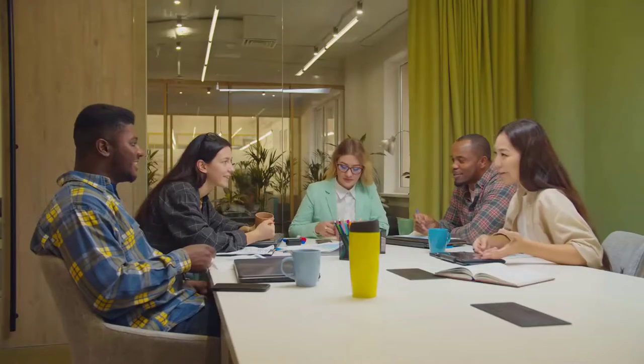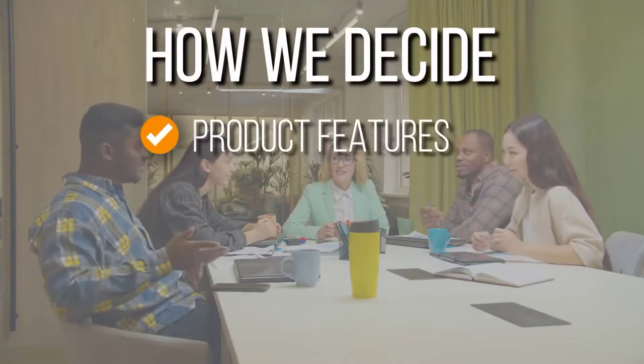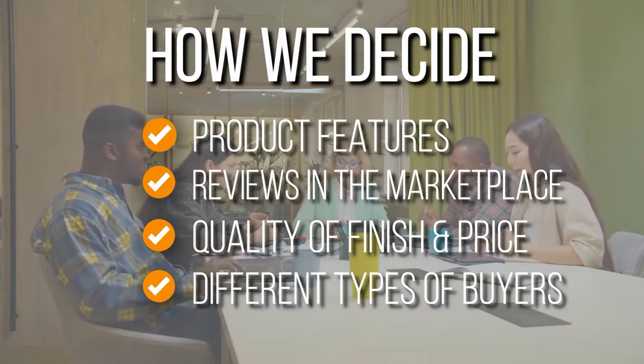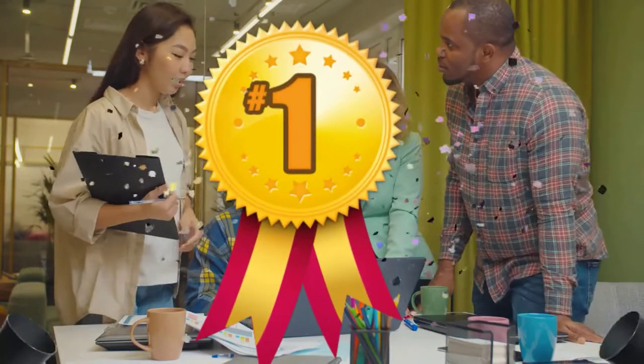The team has prepared this list through comprehensive research. The cold-pressed juicers selected have been chosen based on product features, reviews in the marketplace, quality of finish, and price, and where possible we have been mindful of the different types of buyers. We do suggest you stick around until the end to see who wins the number one spot on our list.